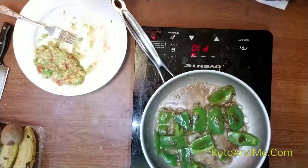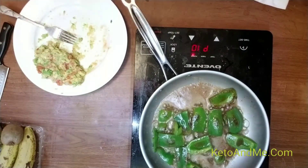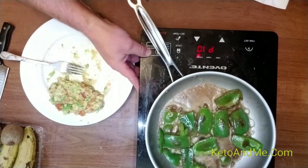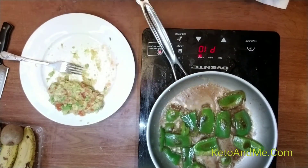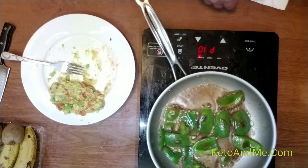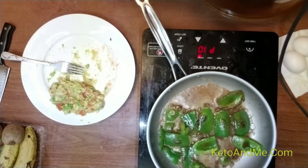I did not have breakfast because I had enough fat at dinner. This thing is practically all fat plus good nutrients. This one has some carbs of course, but a lot of butter. Plus, eggs are roughly 50% protein and 50% fat.